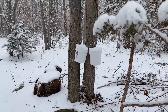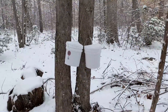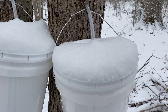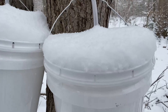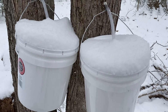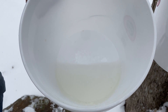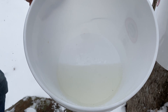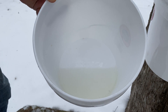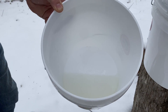Yesterday the temperature was in the mid-50s; today it is 30 degrees and snowing, supposed to snow all day and into the wee hours of tomorrow. I wanted to show one of the reasons why we have covers on our buckets — you can see a couple inches of snow built up on them already. The covers help keep rain, snow, bugs, and debris out. We took the top off and there's just a little bit of sap in the bottom of both buckets at this tree. With temperatures not supposed to get out of the 30s, we probably won't see much sap running today, but that's okay — the season usually has a window of about two weeks.